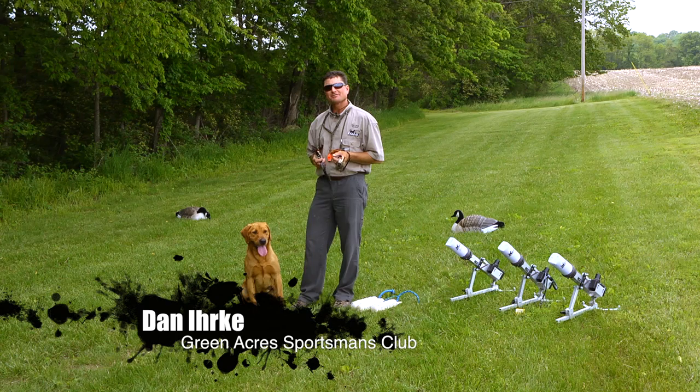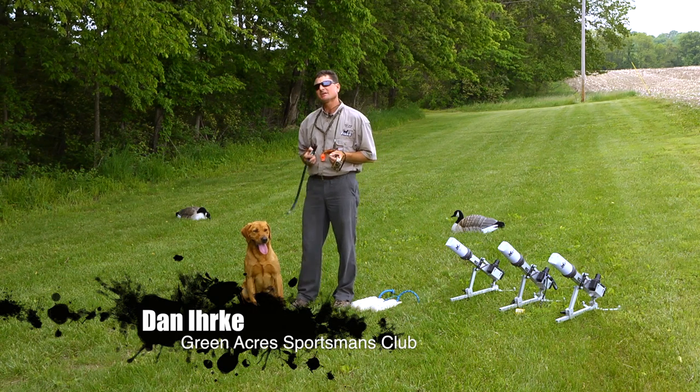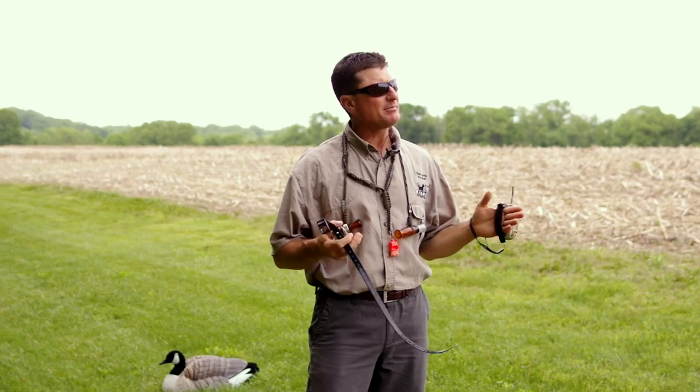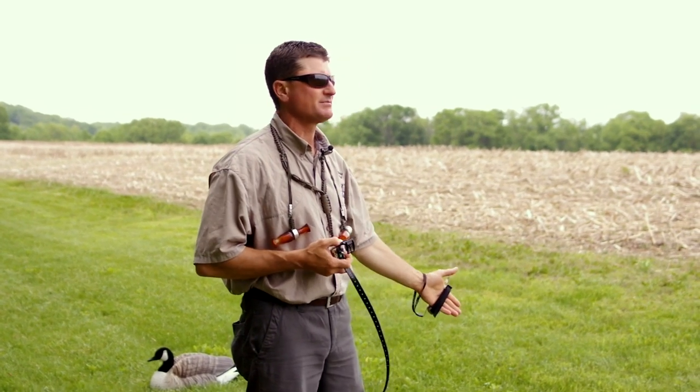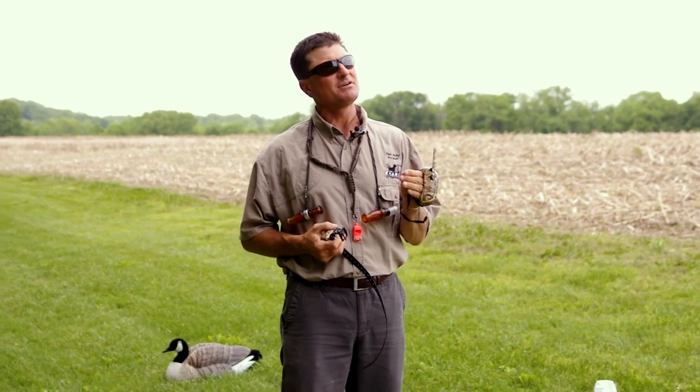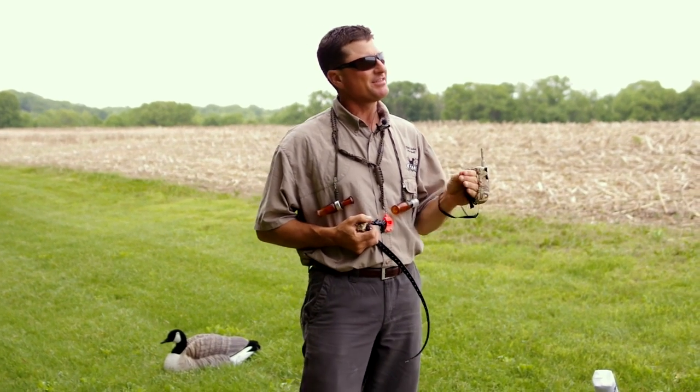Hi, I'm Dan Erke from Green Acres Sportsman's Club, inventor of the Gun Dog Success Program, and today we're here with DT the dog to help demonstrate how we can use some of DT System's great products to help keep our retriever in both mental and physical top condition during the off-season.